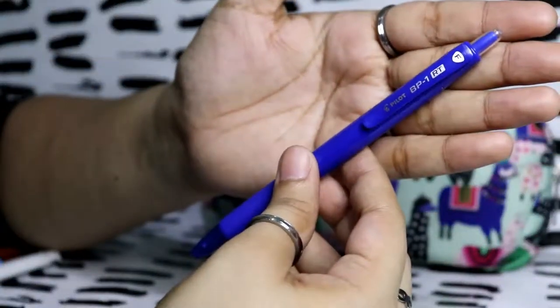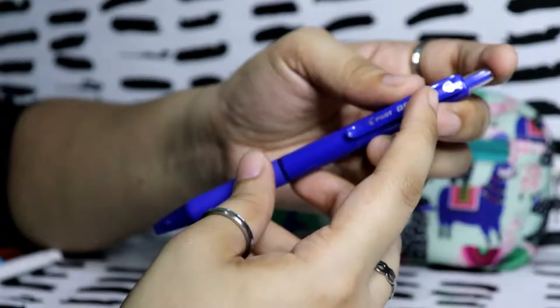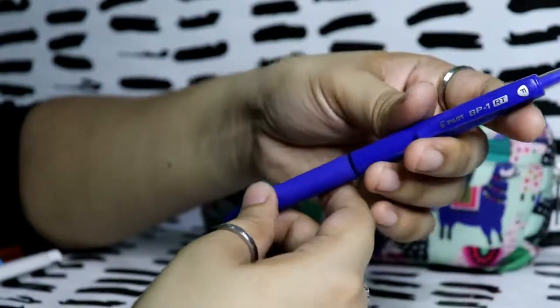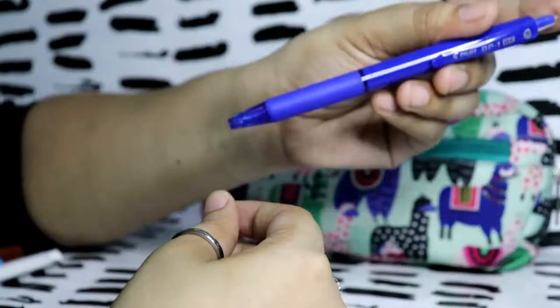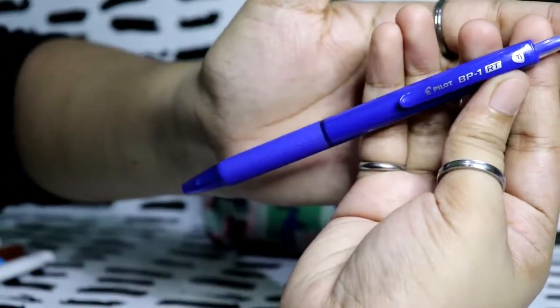This is a Pilot G BP1 retractable F — I think F means fine. I really love this pen even though it's a ballpoint. It's really nice to write with and I use it for bullet journal stuff and art.